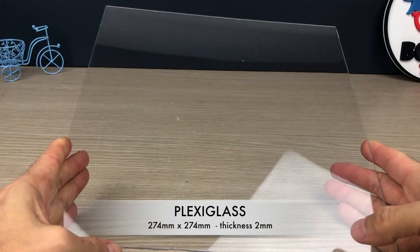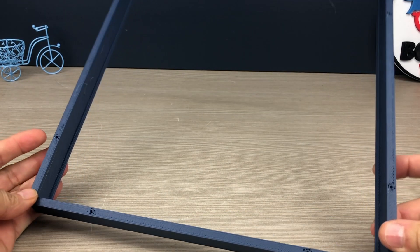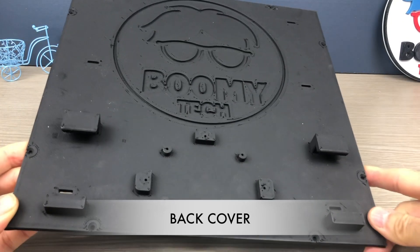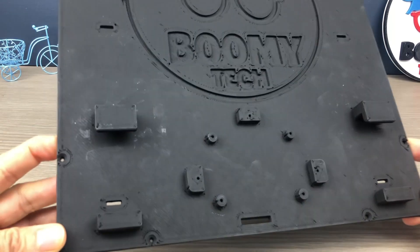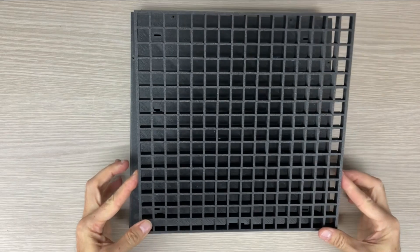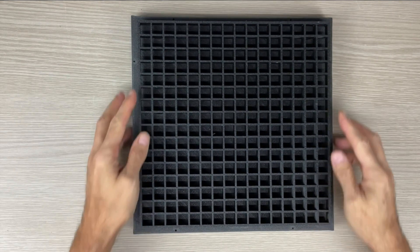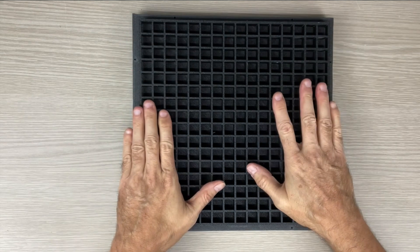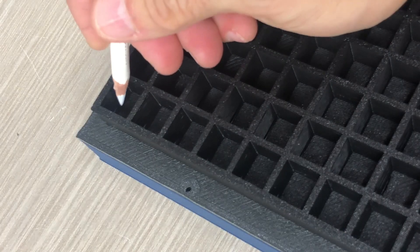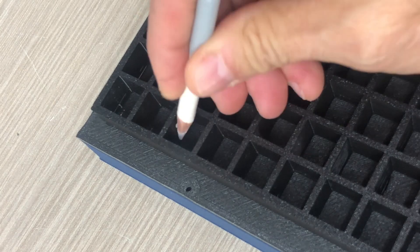I cut the plexiglass with a simple cutter. Insert the grid on the base plate to draw the position where the LED strips will go. Draw only the beginning part on one side and the end part on the opposite side.